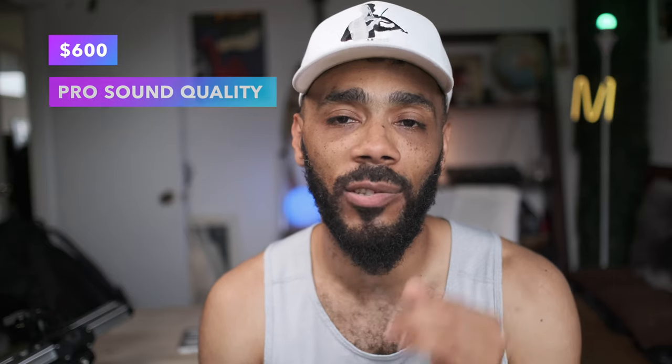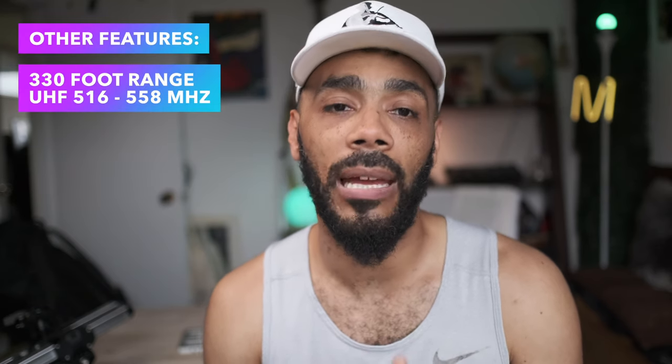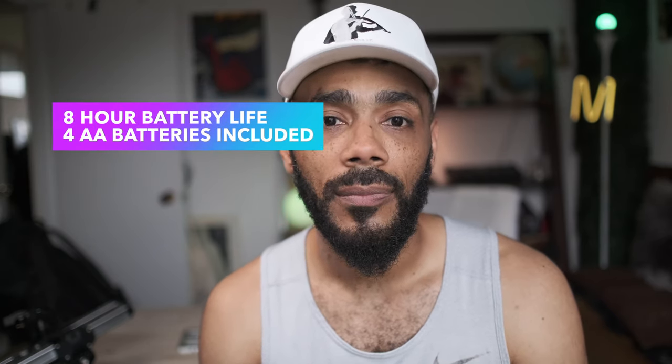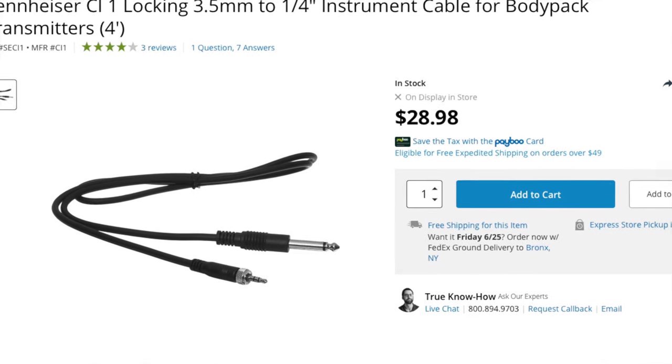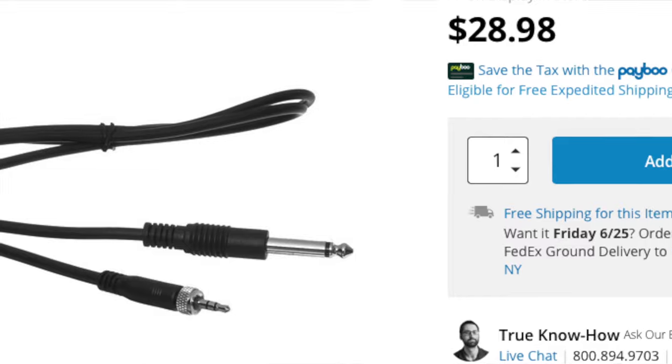The Sennheiser EW-G4 Portable Lavalier Mic Set costs $600. It has excellent sound and is extremely reliable — it has not cut out on me yet. It can go up to 330 feet and uses the UHF bandwidth. It lasts about eight hours on four AA batteries. I did have to buy a quarter inch attachment that's proprietary to the receiver. I'm very happy with it, and I'm also happy that I can use it as a lav if I go to something like NAMM where I'm interviewing people on gear.